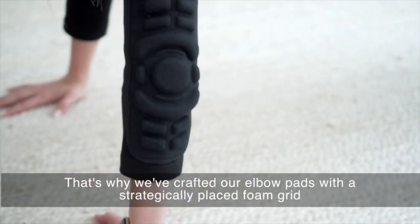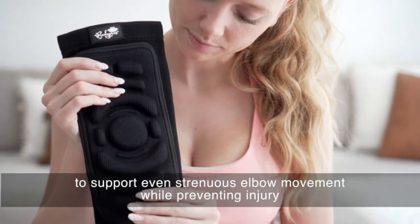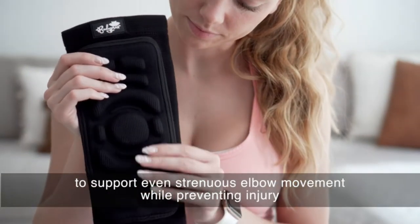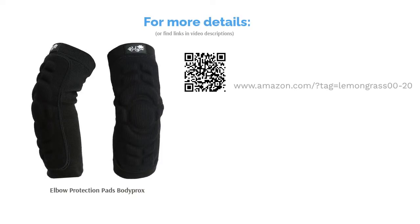Some reviewers found these pads to be too thin and warned that they don't protect from scrapes. However, most reviewers liked the comfort and support of these elbow pads. They said they stayed in place well and were great for a variety of things, including cycling, hockey, and working out.